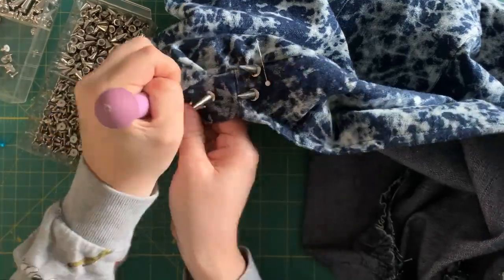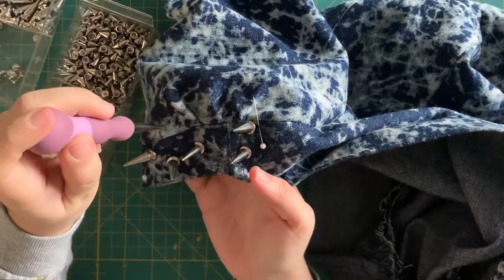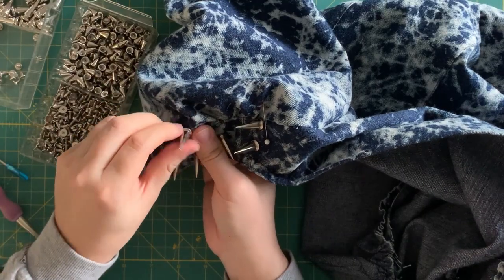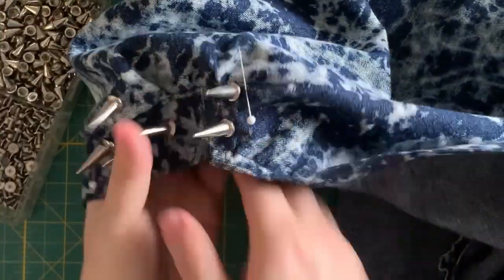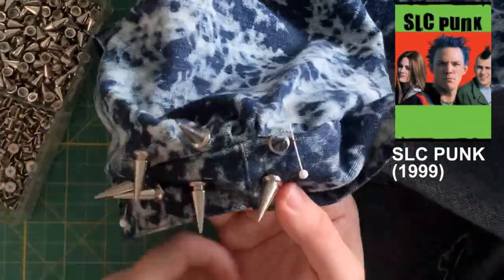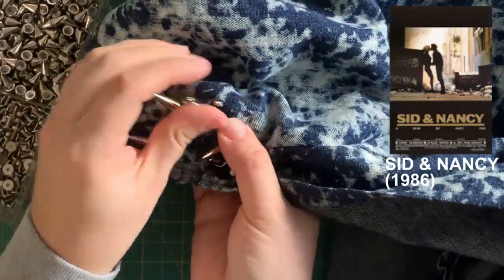I just ended up doing that process a lot more times — I don't know how many — but I had fun. I was on season six of RuPaul's Drag Race when I was doing this. I take a lot of inspiration from movies for my costumes, so I'll recommend a few good punk movies: SLC Punk, Ruboman, and Sid and Nancy. I totally recommend those if you haven't seen them.